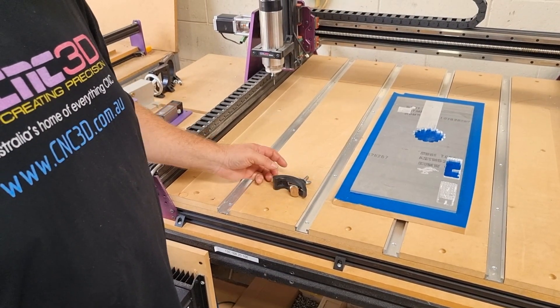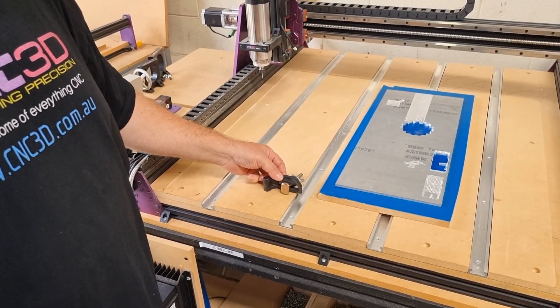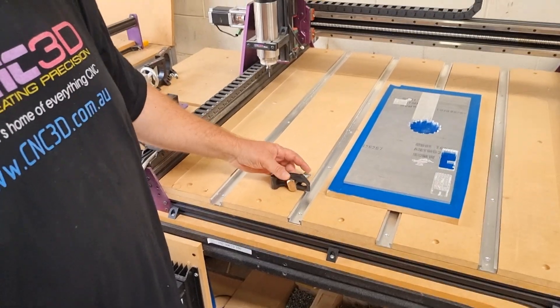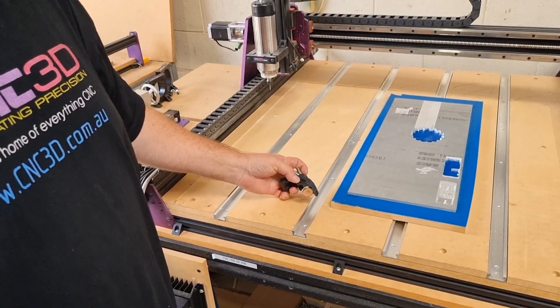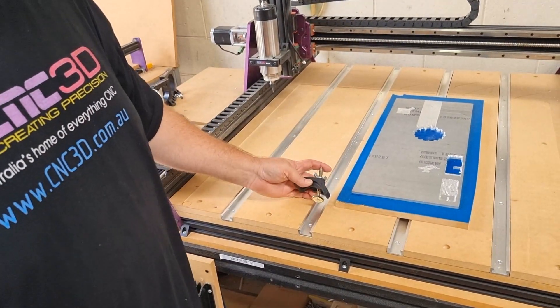Hey, what's up guys, Dave here from CNC3D. Today we're going to be talking about how you can fit our clamps into our t-tracks. We've actually had this question quite a few times — a lot of people have said that the clamps or the t-tracks are not the right ones, but we've actually done this intentionally.